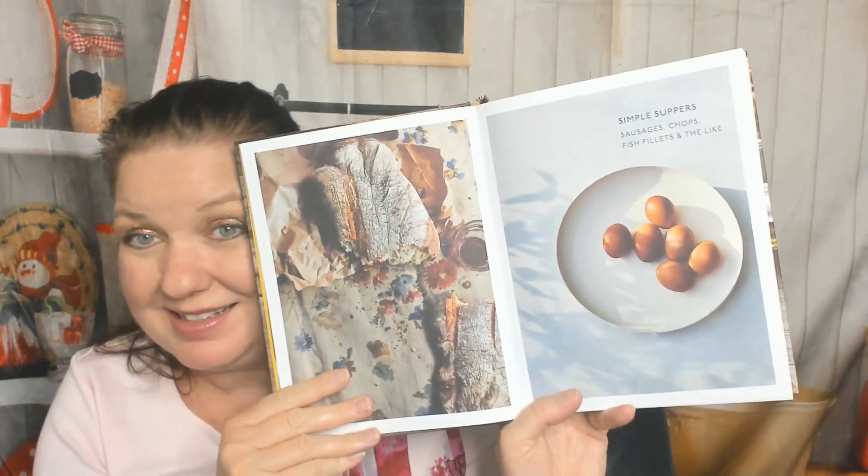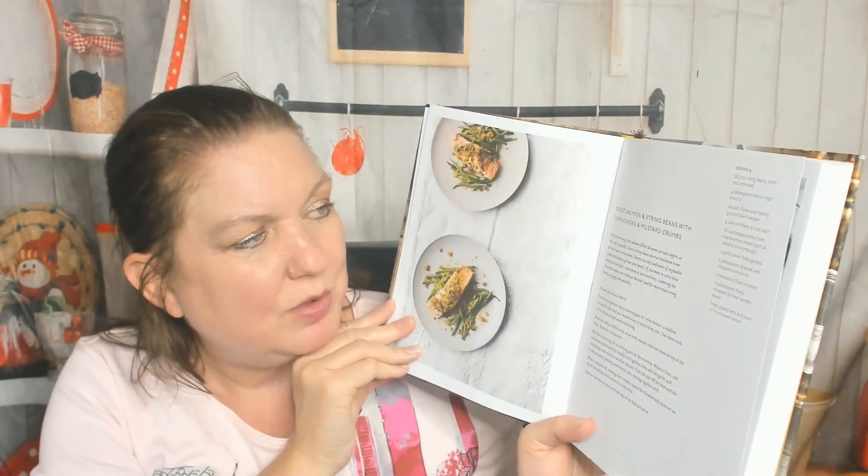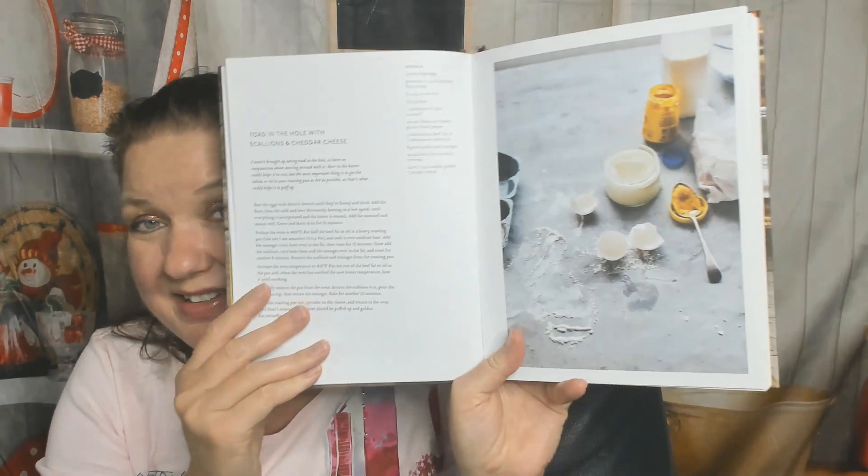First chapter: Simple Suppers — sausages, chops, fish fillets, and the like. The first recipe of the book looks really gross to me, but I'm vegetarian; I bet it looks good to you. It's baked sausages, apples, and blackberries with mustard and maple syrup. The next one is roast salmon and string beans with cornichons and mustard crumbs — something my boyfriend would love. Then toad in the hole with scallions and cheddar cheese, and salsiche con patate e pomodori al forno — sausage with potatoes and tomato.